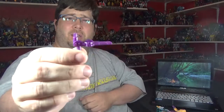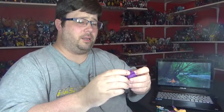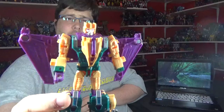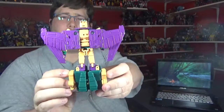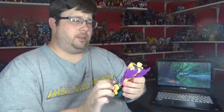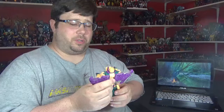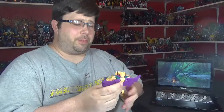He comes with a little blaster — no paint on it again. Some sculpt detail. Here's the figure mold with a nice kind of peach and purple that go together pretty good. And this is Cutthroat. There he is — from the side, from the back, and from the other side. Just looking at him off-hand, he's not bad. I love the color scheme of these guys; they really give it kind of a G2-ish kind of vibe. He's not bad looking just right out of the package.